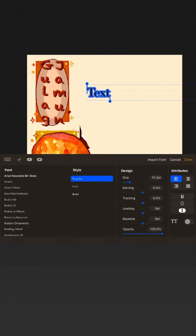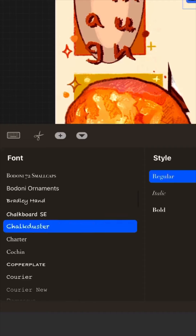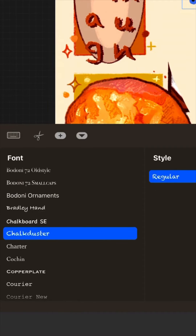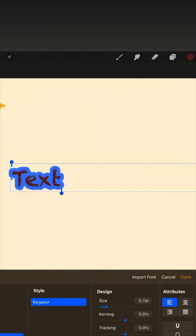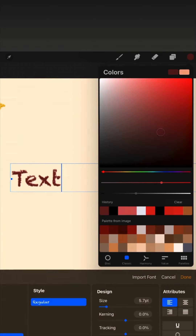My favorite font that I like to use is Chalk Duster. It gives a really cool texture like you wrote with a pencil. If the text is not highlighted, it is impossible to change the color, as you can see.